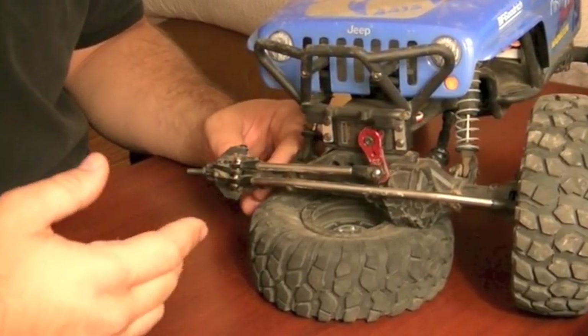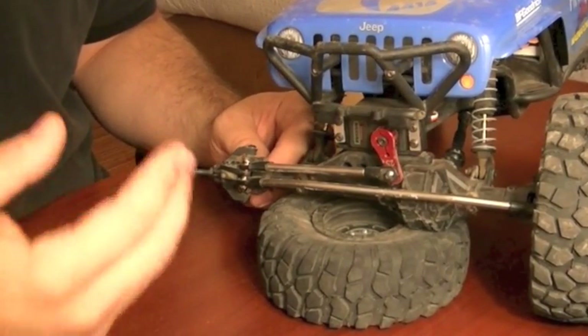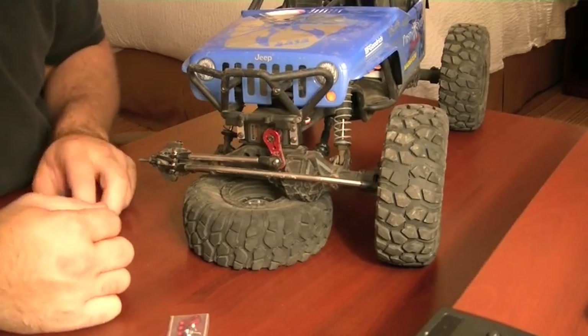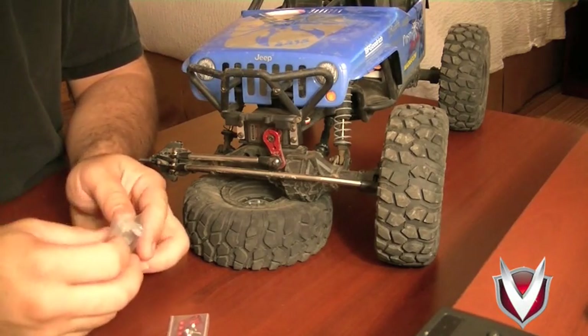I could just switch over to some machine screws, possibly put a little bit of CA glue on them to hold them in there, and they would hold up just fine for a while. But since we are here to upgrade anyway, I've got knuckles and things like that with me.